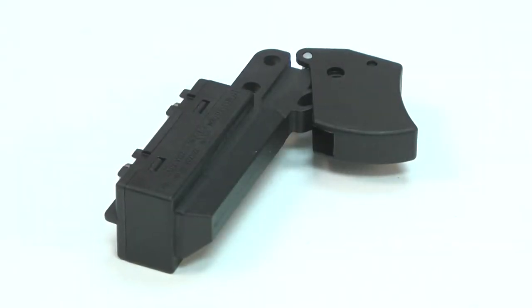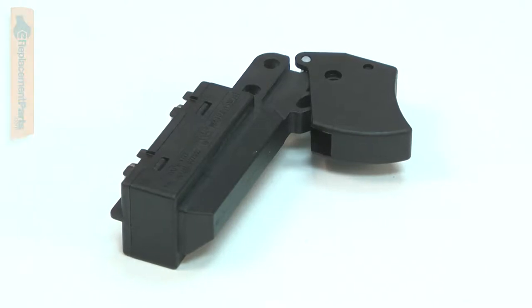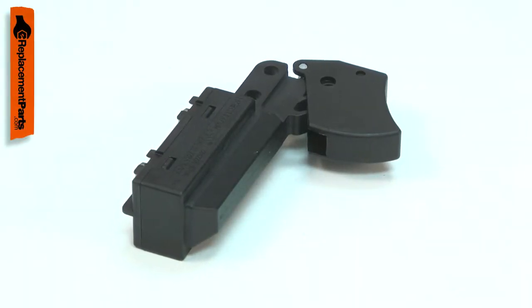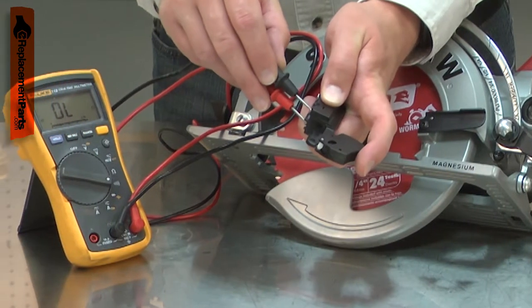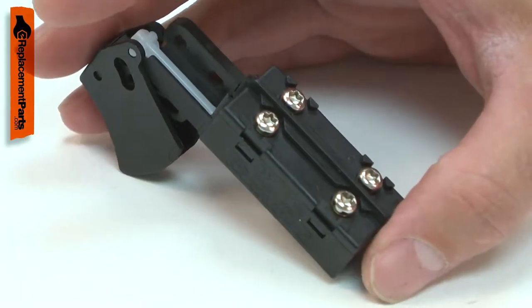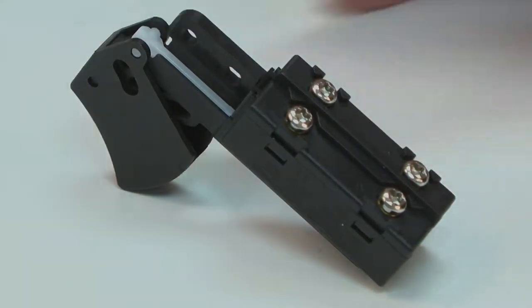Your circular saw uses a basic toggle switch that breaks the circuit on both the hot and neutral wires. After thousands of cycles and years of use, the switch will wear out. Testing for a bad switch can be easily done using a multimeter. Replacing the on-off switch is a repair that you can do yourself, and I'm going to show you how.